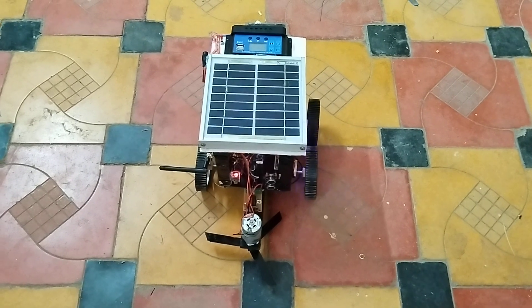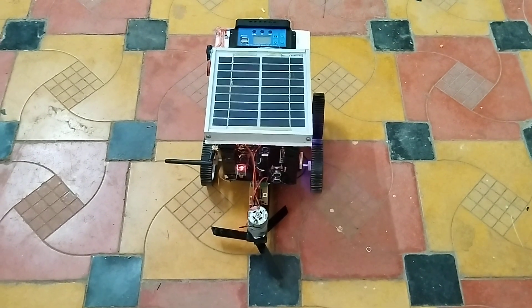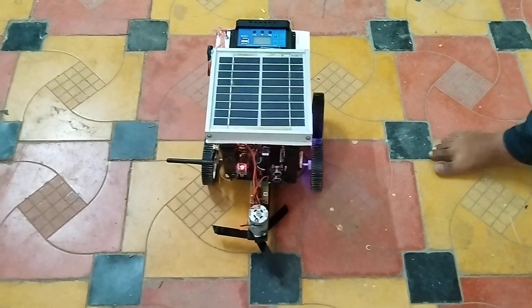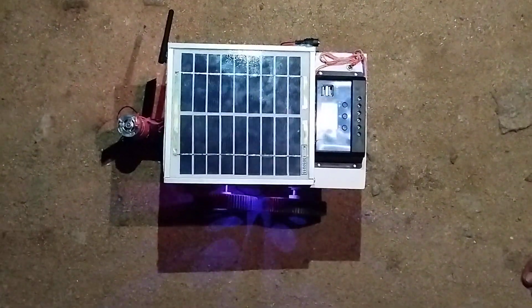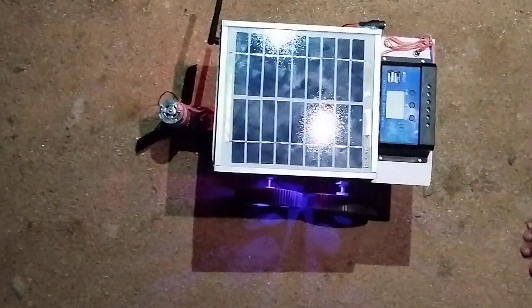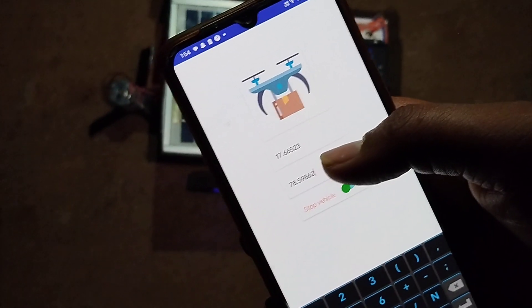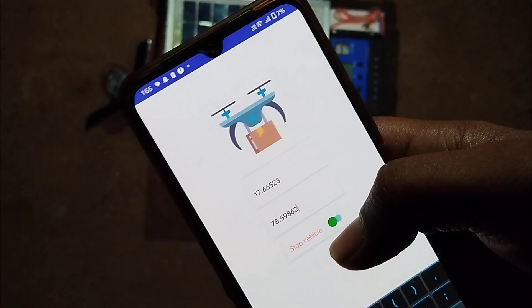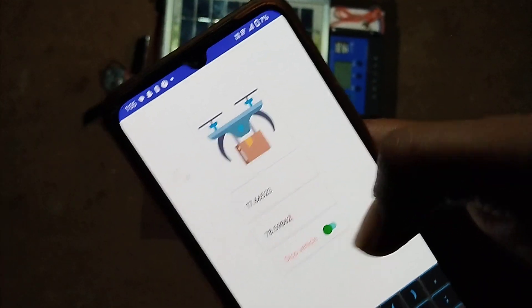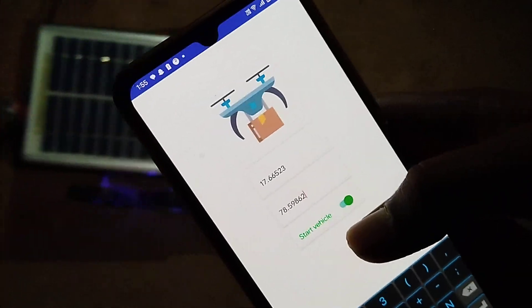Now let's go outside so we can get a GPS signal and demonstrate autonomous drive. We have gone out of the room. Here we have the basic application showing the coordinates of the destination location. If you turn on the switch, the vehicle starts moving to that location. I press start and you can see the vehicle has already started moving to the location, and once it reaches the destination it will stop automatically.